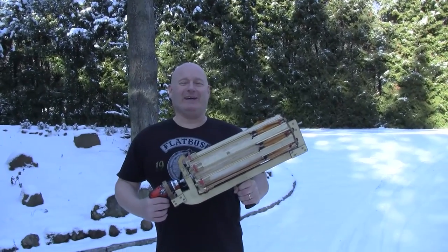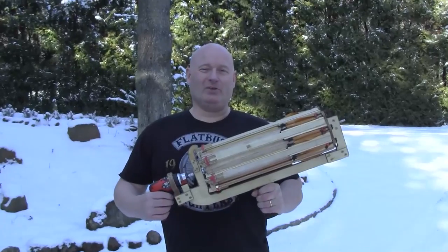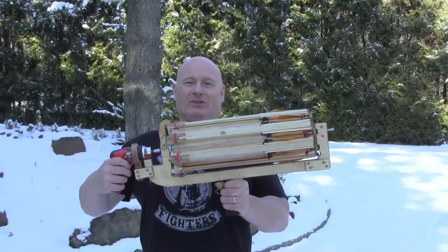Hello and welcome to the slingshot channel. Today I want to show you my full-auto mini gatling slingshot gun.